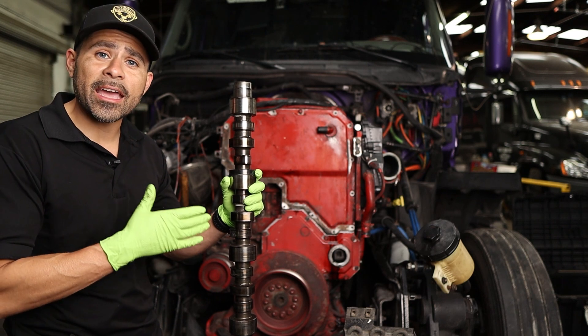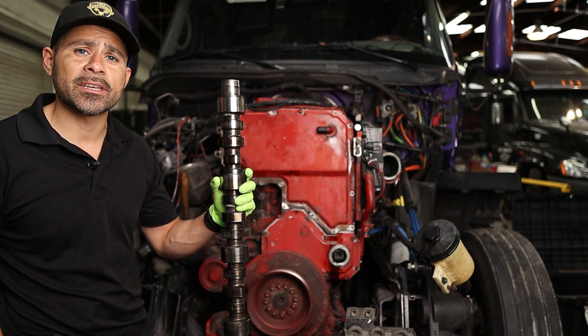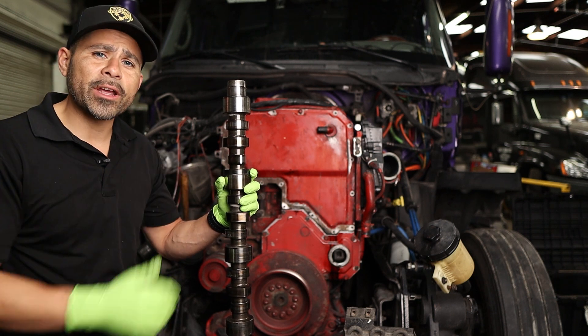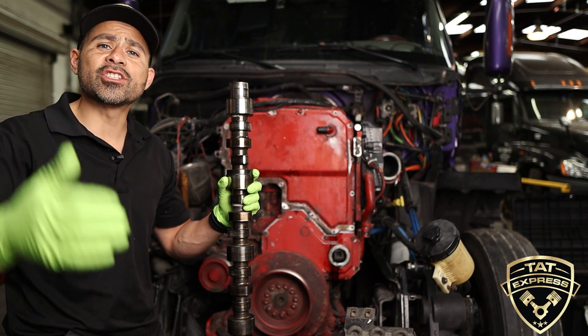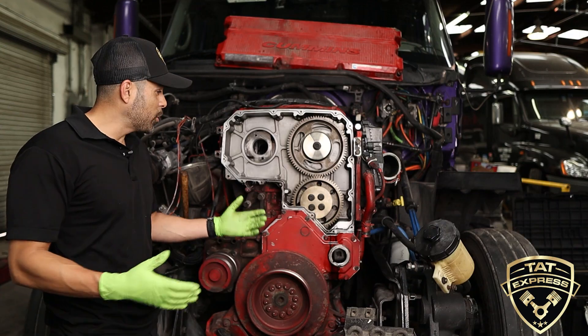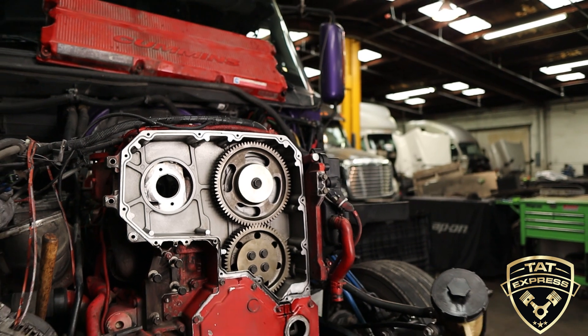What I have here is the valve cam on this ISX Cummins. During our initial inspection, the technician heard some valvetrain noise and recommended we look into it further. Further inspection found wear on the valve cam. As you can see, this is a very extensive job.